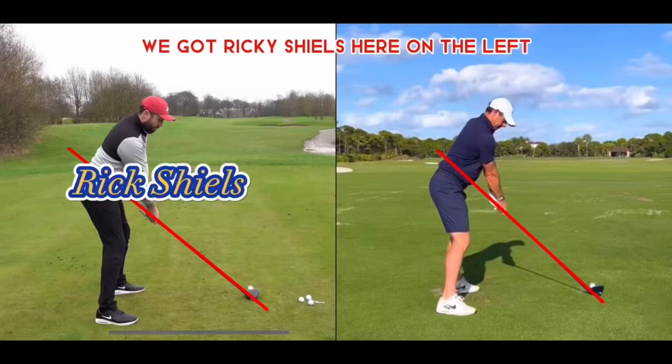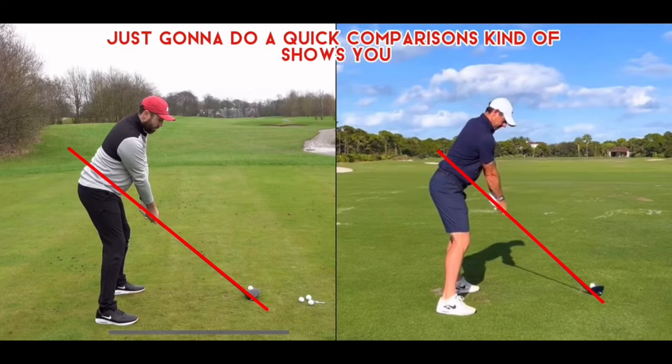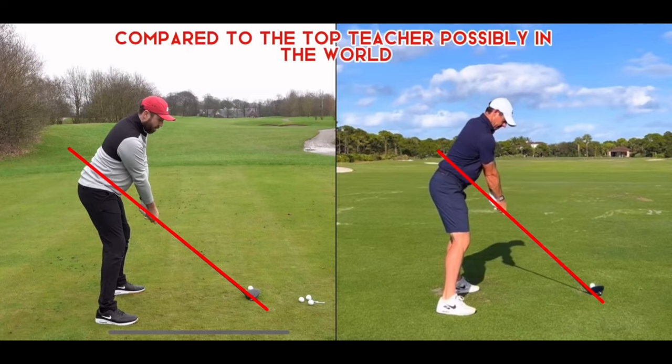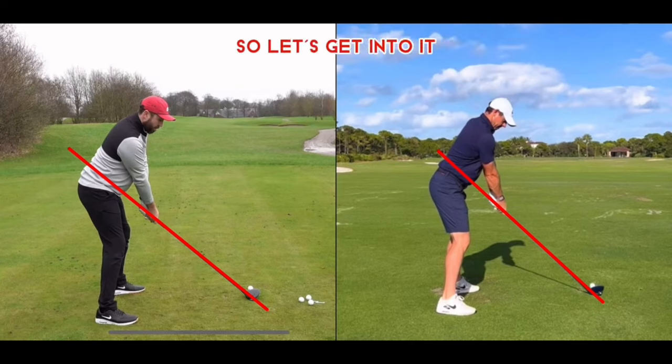We've got Rick Shields here on the left and Rory McIlroy, world number one, on the right. We're just going to do a quick comparison showing you what the top golfer in the world does compared to the top teacher — possibly in the world, at least in the world of YouTube. Let's get into it.